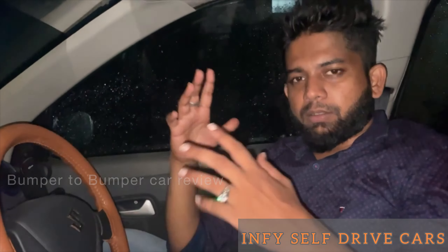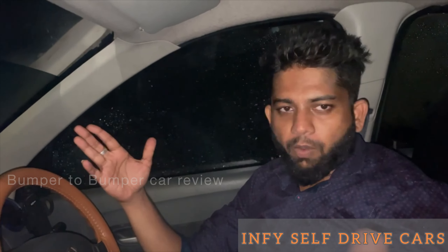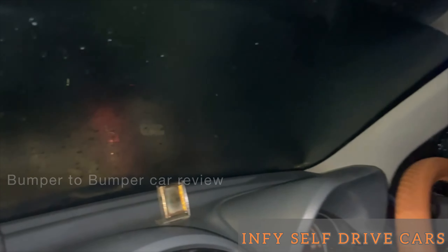Welcome to Bumper to Bumper car review. What are we going to talk about today? It is a rainy season and there are glasses and fogs. We have a vehicle here.